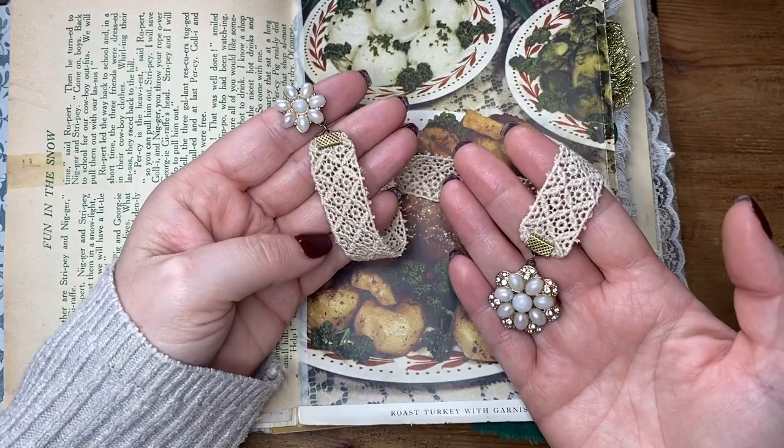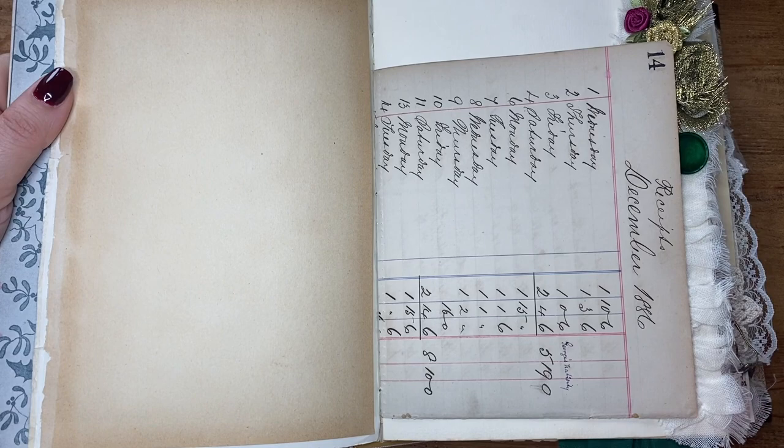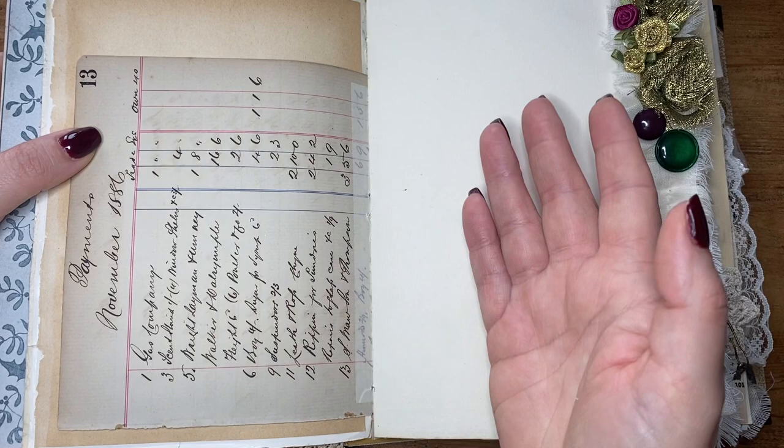There are a couple of those in here. I couldn't make my mind up, so I just have all of them — because why not? This is some vintage ledger, some really old ledger. When I get proper antique pages like this that are quite brittle, I always strengthen them where they're going to be bound with some masking tape, just because otherwise when opening and closing they can literally just break off.